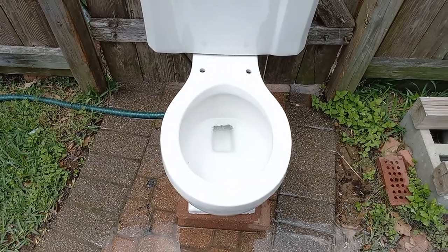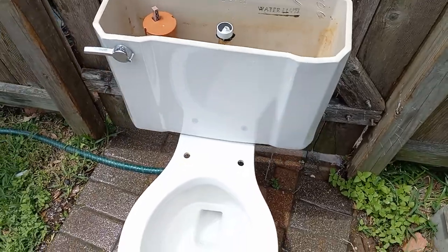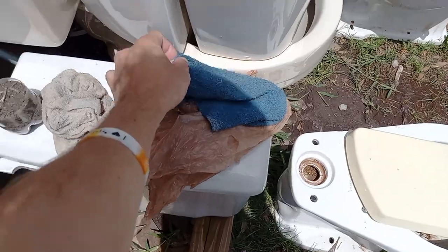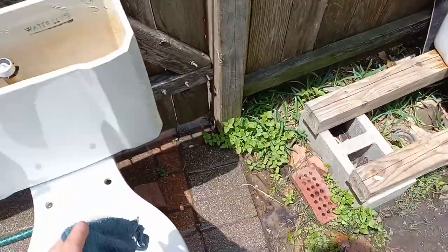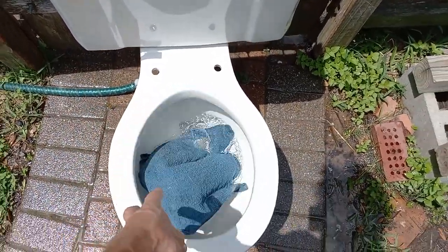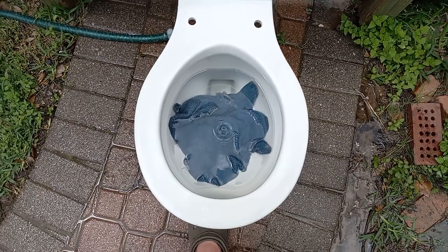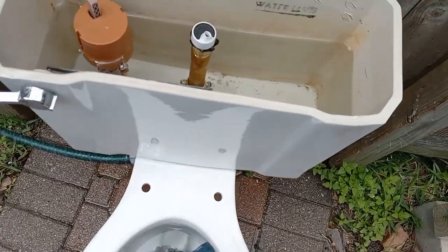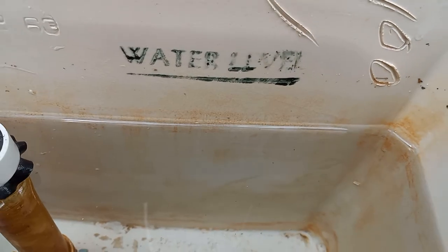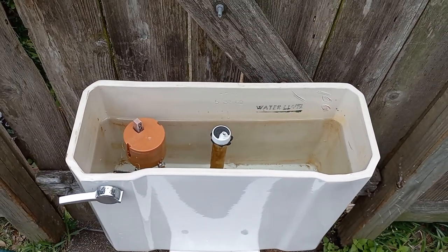It has a very awesome flush, but I think they could have put that water level about an inch lower and it would have done the same job. It looks like that's what the previous people actually did — it looks like it stopped about where it is now. So honestly, I don't even think it needs to go all the way up to the line.